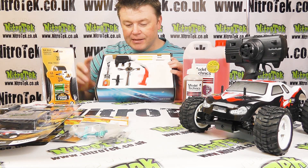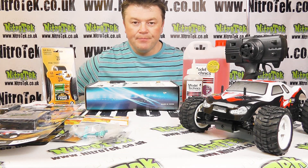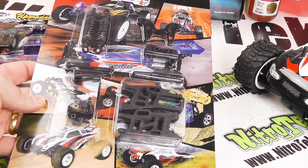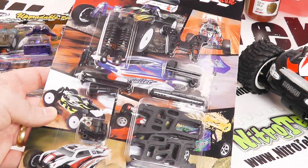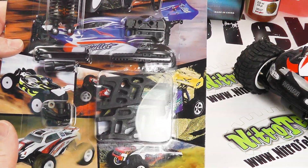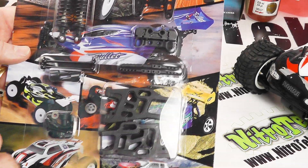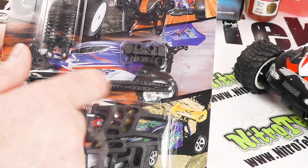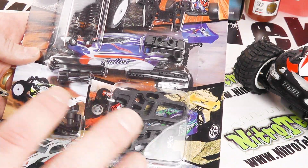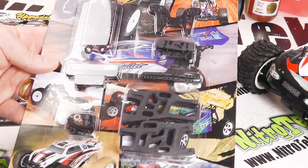So there we are - a starter pack, really a good idea to buy it all in one like that so you can get up and running. Now if you're unfortunate enough to have a huge accident and break something, Acme have produced these blister packs of common spare parts. In this one, which is the basics pack, we've got replacement wishbones, a couple of shocks, a couple of drive shafts, a shock tower, and a couple of bits and pieces like that - so certainly worthwhile adding to your order.